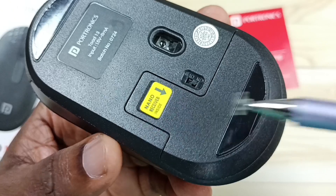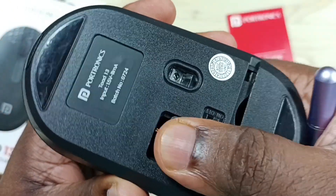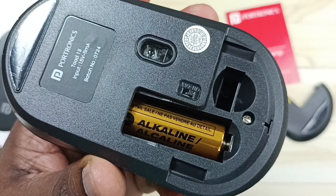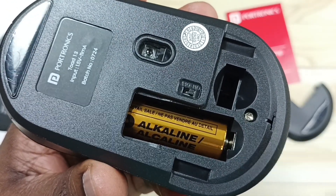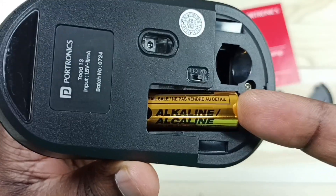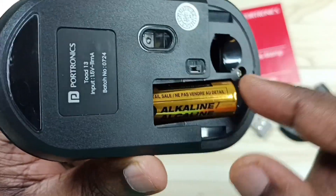Let me remove this battery cover. Done. So here you can see the battery. Let me take this battery outside — we can take it like this. Done. Let me remove this.